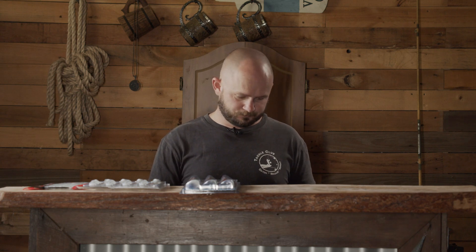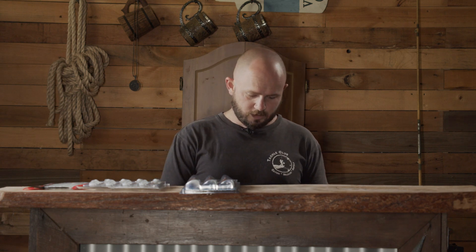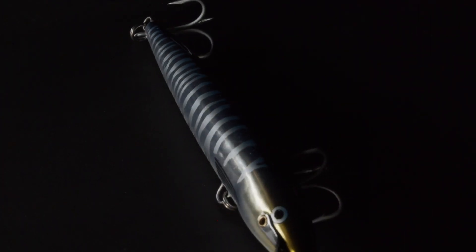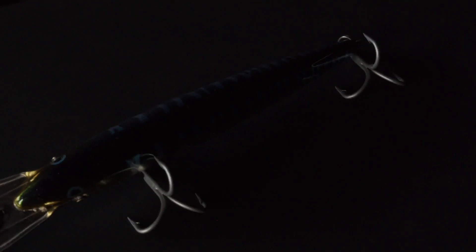Now for the hard bodies. The big one from Rapala is the Magnum — a sinking hard body lure with a big metal bib. This is made for high speed trolling and is going to be fantastic for mackerel, wahoo, marlin, and similar species. It's fitted with heavy trebles, though I do sometimes change these over to singles. Right out of the box it's ready to go as a fantastic high speed trolling lure.